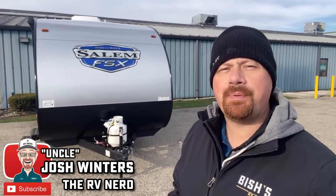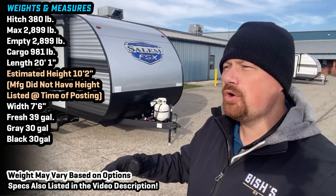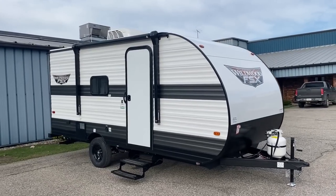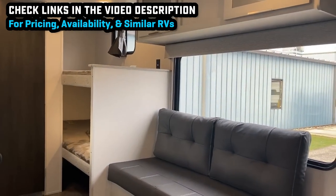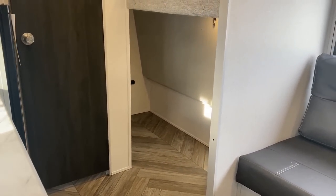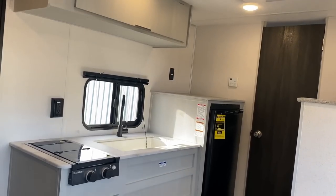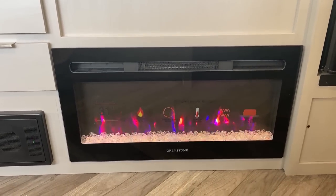Hey everybody, Josh RV Nerd here with Vicious RV down at one of Forest River's many plants, taking a look at a brand new back-to-basics budget beater — the 174 BHLE. This model is about connecting with your family, not spending time watching flat-screen TVs. If you're trying to get your family out and make memories but don't want to sleep on the ground or deal with a pop-up, but you're also trying to be a camping baller on a budget, this is where this one comes in.